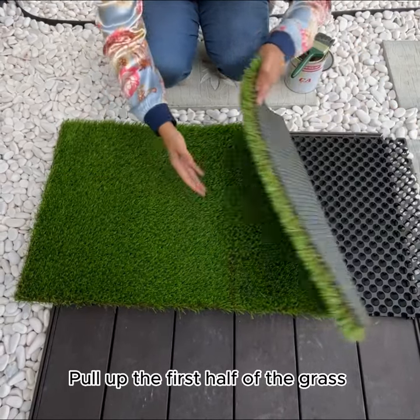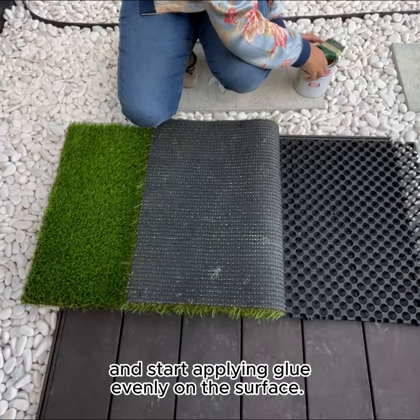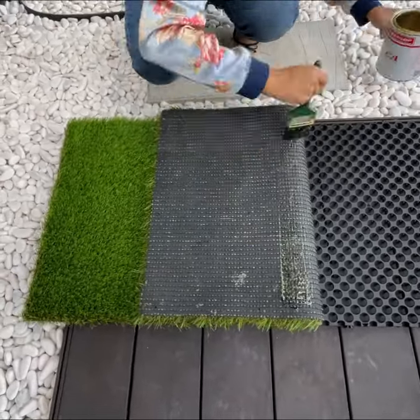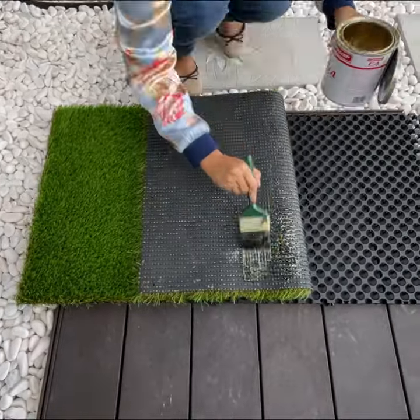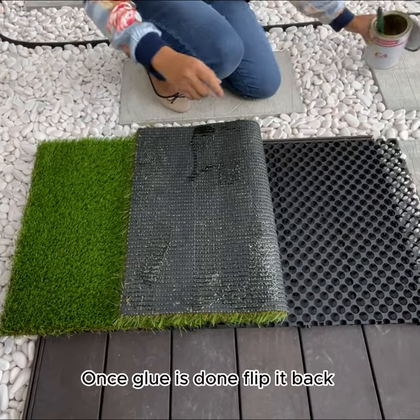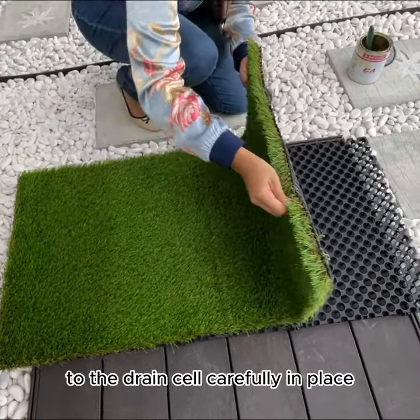Pull up the first half of the grass and start applying glue evenly on the surface. Once glue is done, flip it back to the drain cell carefully in place.